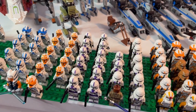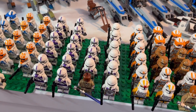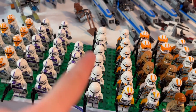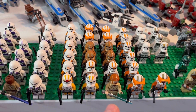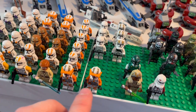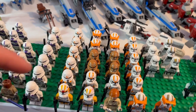Moving over here, leaving the 501st, we have our 187th battle packs led by General Mace Windu — seven airborne clone troopers and a total of 14 regular clone troopers. Then next to them we have the 212th Attack Battalion: two Commander Codies, a total of five 2013 clone troopers, and five more airborne clone troopers.